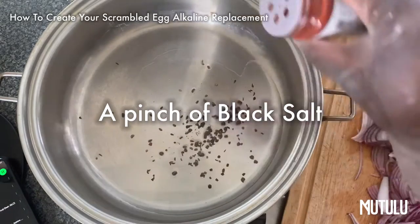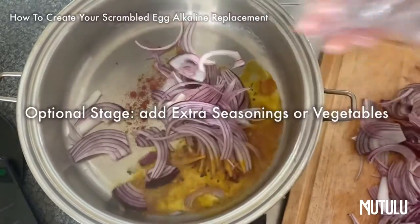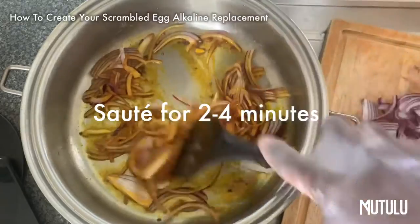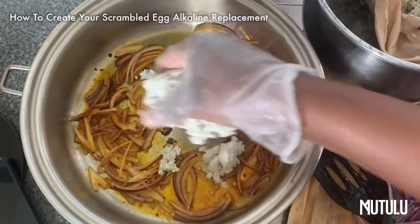Then you want to bring your saucepan or your skillet out, add your seasonings. At this stage you can add some extra vegetables if you want, or you don't have to. Sauté for about two to four minutes and now you're going to add your hemp.